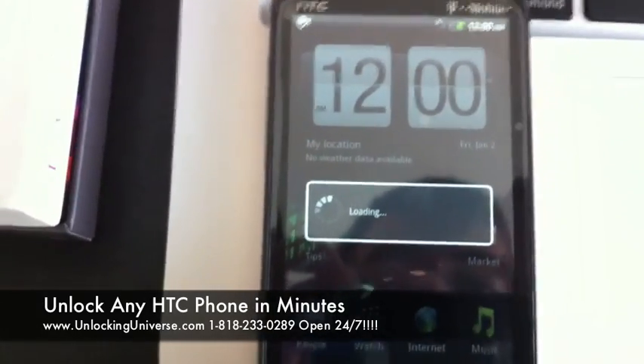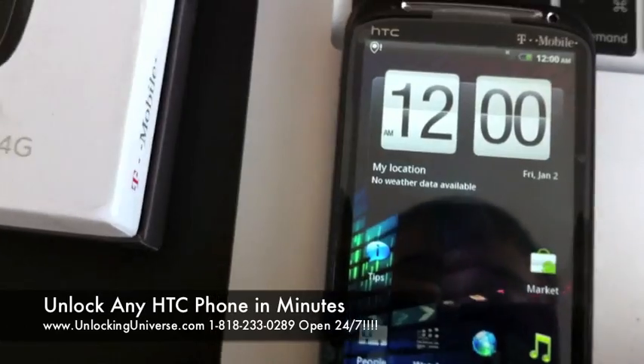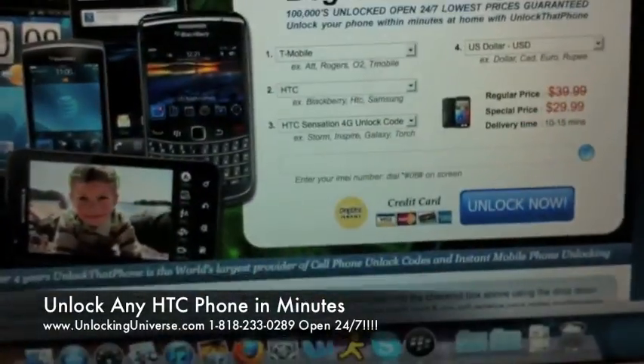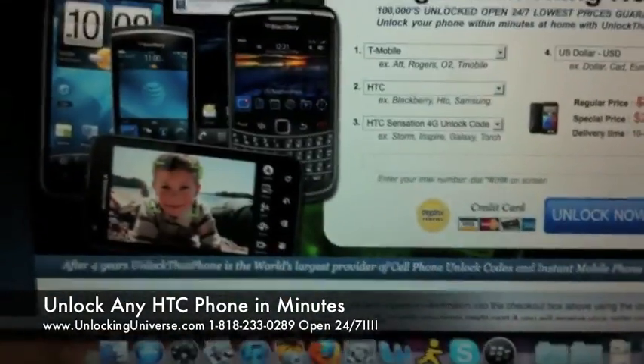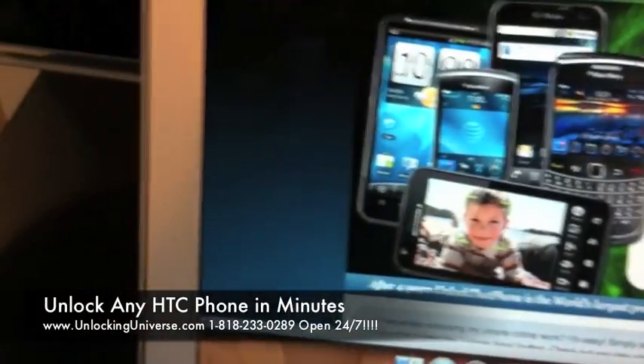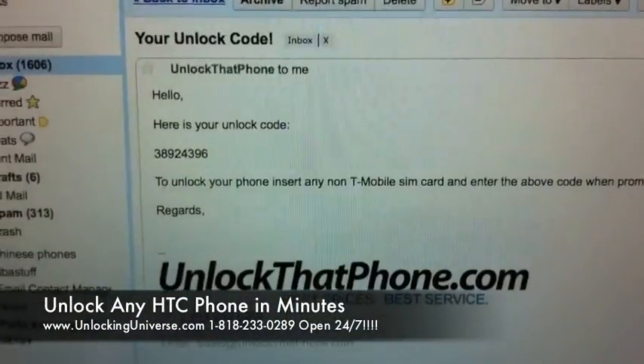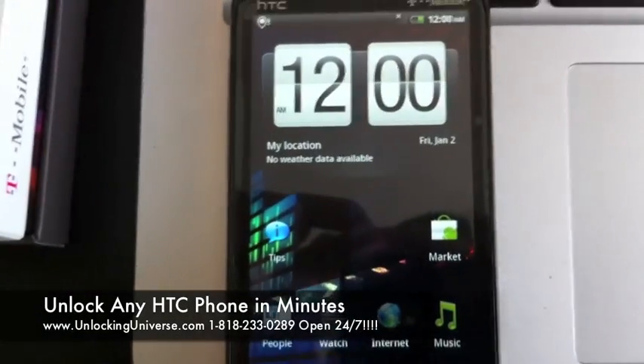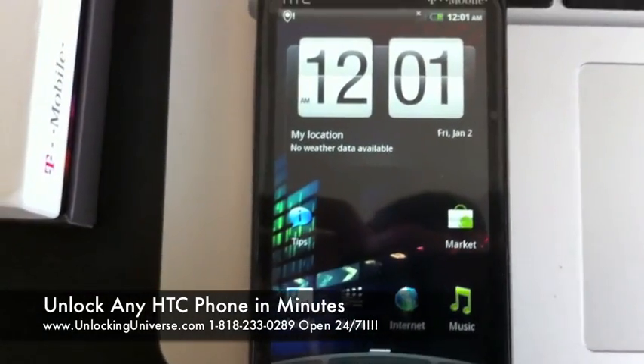If you have any questions, let us know. Just to recap: you're going to boot the phone and go to the phone application, dial star pound zero six pound, get the IMEI, go to unlockthatphone.com, use the drop-downs, enter your IMEI, check out, and within 10 to 15 minutes you're going to get your code. Then boot up with the non-T-Mobile SIM, and you're going to get a prompt for the code — just put it in and you'll see it's all set and rebooting.